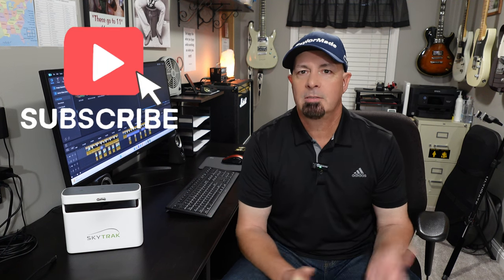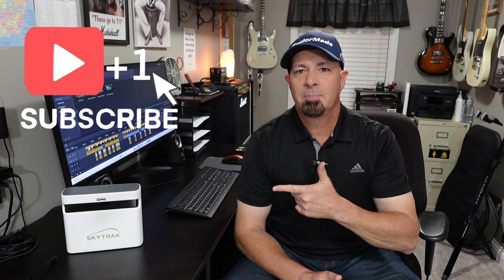Well, that's going to be about it for today. I surely do hope you enjoyed today's content. If you did, hit that like button and share it with any of your friends that may be interested in SkyTrack or golf sims in general, because that's really what my channel is all about. If you're not subscribed to the channel, please subscribe right now. Thanks for watching and I'll see you next time.